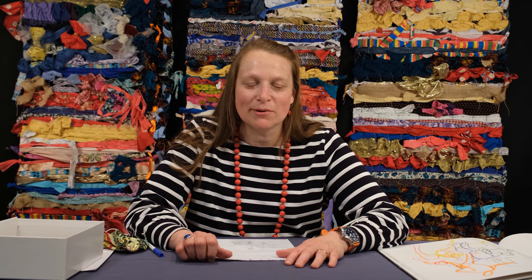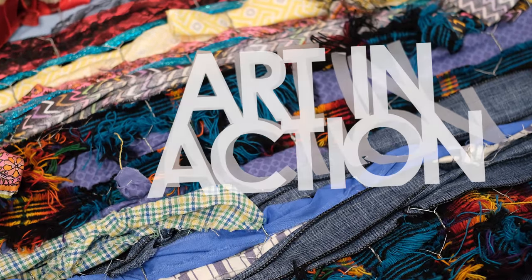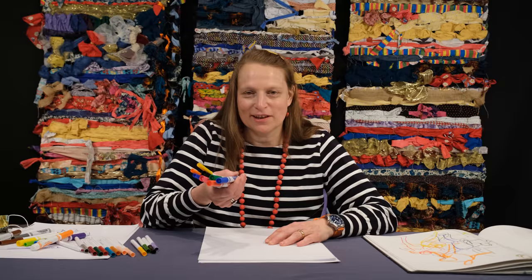Hi, I'm Isabel, an artist and instructor at the Bainbridge-Allen Museum of Art, here with another Art in Action. Today we'll be creating a quick figure drawing called a gesture drawing. For this project you're going to need white paper and coloured markers of different thicknesses.